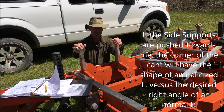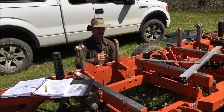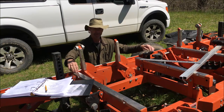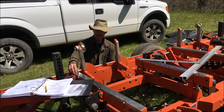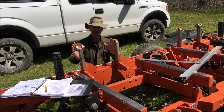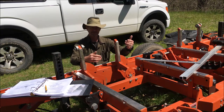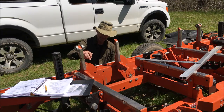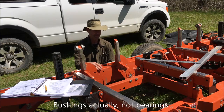These are what are called side supports. They are down at times, usually when I'm clamping low — in other words, I've only got a couple of inches left of the log to mill. But when you're loading a log, they're up, and the force of rolling a thousand-pound log onto the mill and hitting these side supports can cause the bearings to wear.